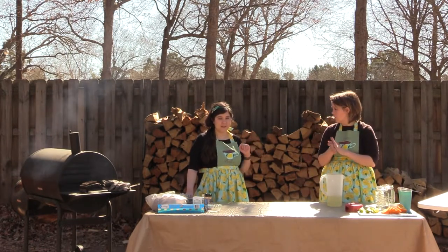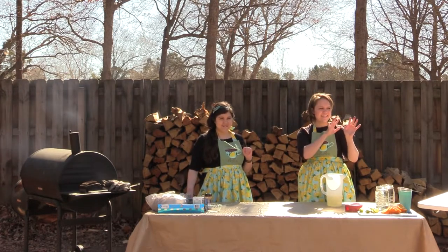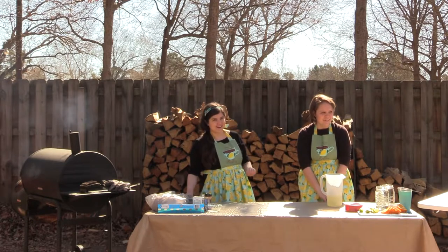I just want to forewarn everybody that my ten-month-old baby is in the background making all her noise. She's our favorite director to have here on set.